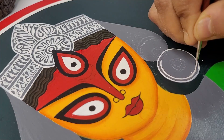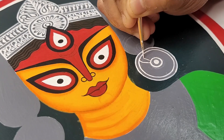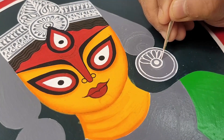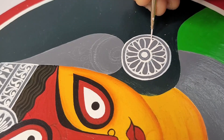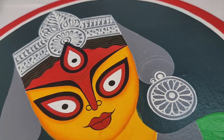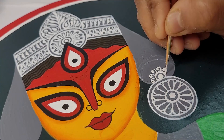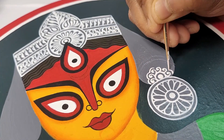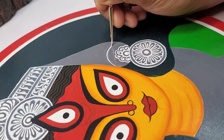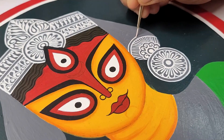To draw all the lines and small designs I have used a zero size long-haired brush. I'll provide a link to the product in the description box below so you can check out from there. As you can see, I'm painting a variety of motifs to fill the full gray area. The designs are inspired from Bengali style Alpona.